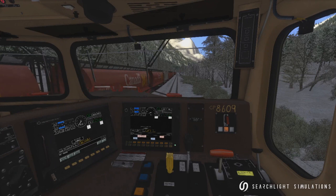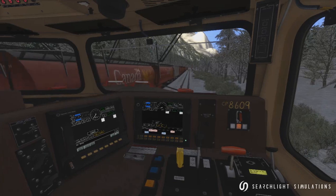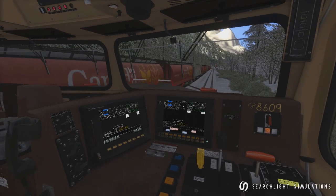Hello everyone, Anthony Wood of Searchlight Simulations here with a quick tutorial. This is a little introduction to proper train handling, and this is for people that find it hard to get some good performance out of their train as they run it down the line.